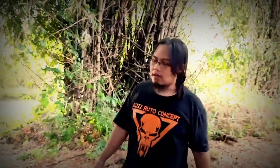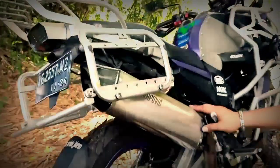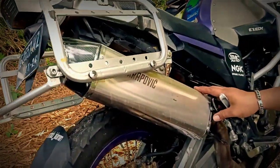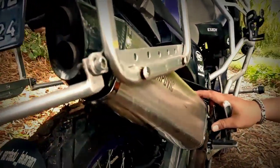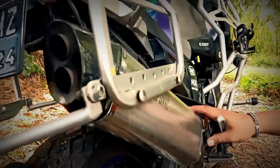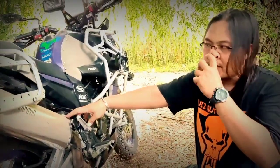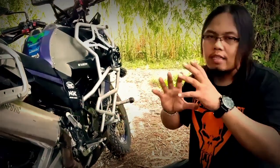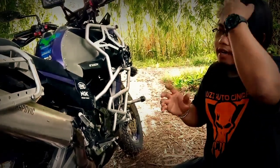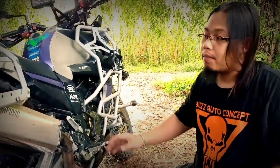Kita beralih ke sektor kenalpot. Untuk kenalpot ini, custom khusus buat si customer kita menyesuaikan request, dari besar, panjang, dan tahan lama. Ini untuk kenalpot, selama BAC garap motor, untuk kenalpot si Bison ini memang benar-benar beda. Karena ukurannya kita buat sesuai dengan request dari customer, lebih panjang, lebih lebar, lebih besar juga.